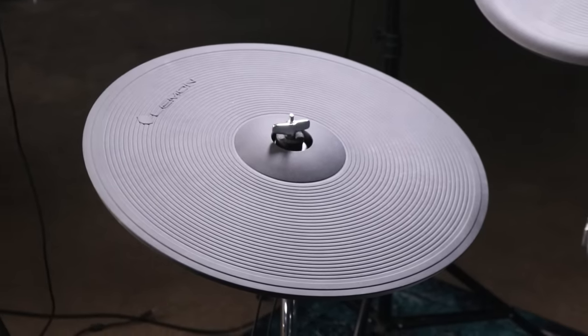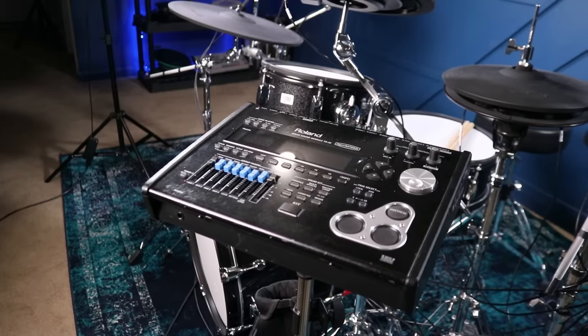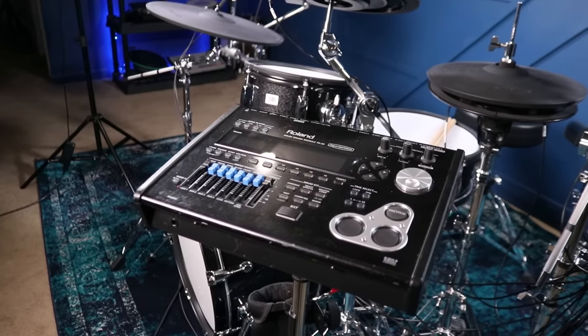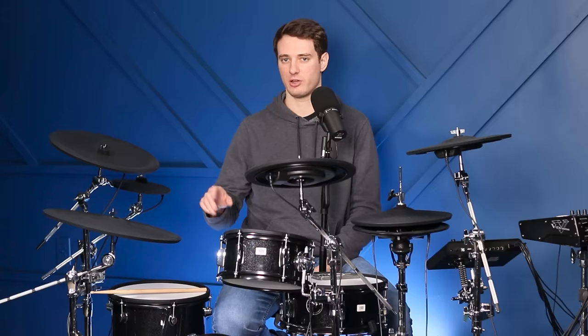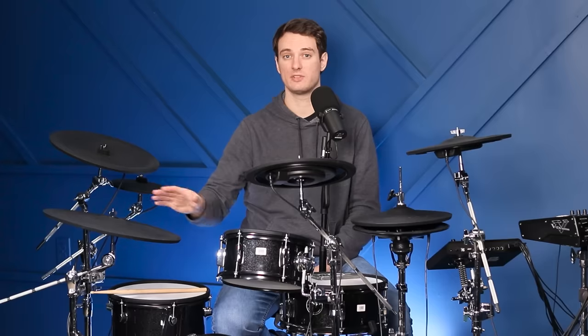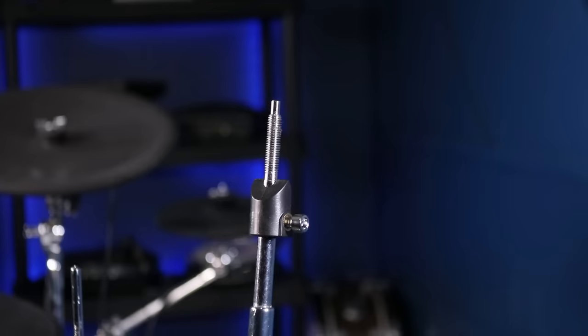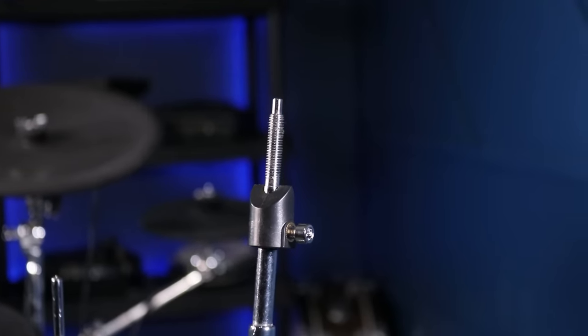The only real criticisms I have is that the bell zone on the ride cymbal could be a little bit taller. And if you want to use this with a Roland module, you're going to have to move an internal cable — no soldering involved, you just take off the back casing, unplug a cable from one port, and plug it into the next one. Overall, cymbals are awesome — they're the very best part of the drum set, and they have rotation stoppers already pre-applied to the stands.